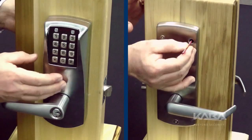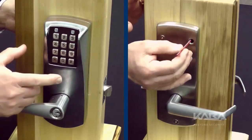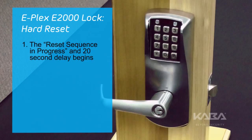With the reset button depressed, you have up to 5 seconds to push the pound button and release the reset button. The lock will display the reset sequence and progress message by flashing green and red lights alternately once every second.